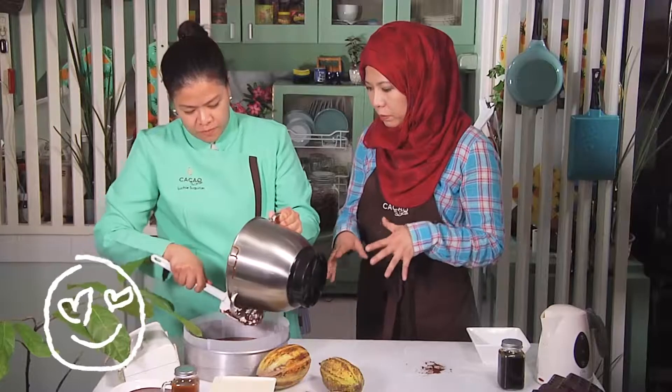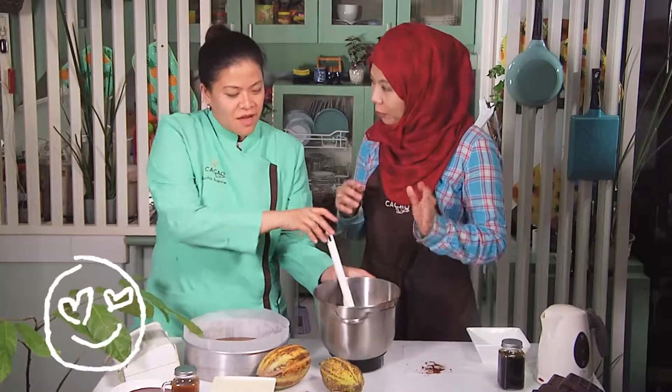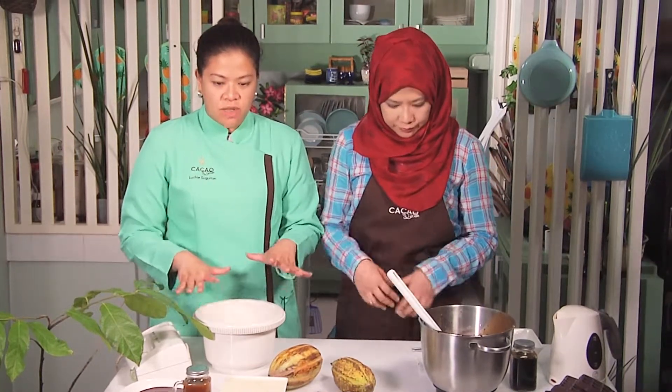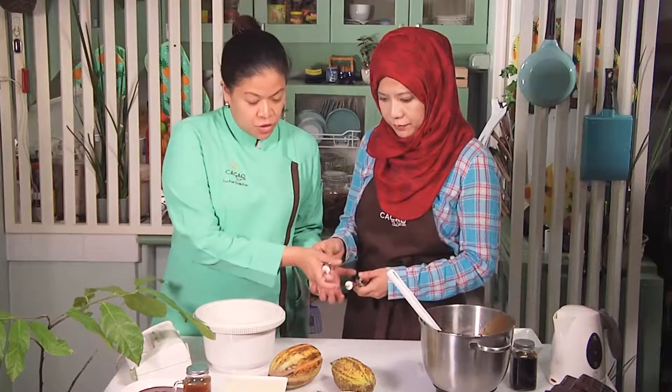Our super moist double chocolate cake is going into the oven. We're going to wait 30 minutes until our cake is done — that's for round or rectangular pans. But for muffin pans, it can be just 15 minutes. So we're going to start making our ganache mixture while we are waiting for our cake to bake.